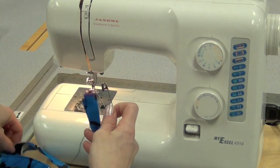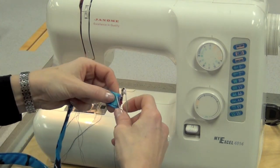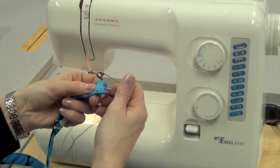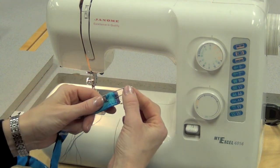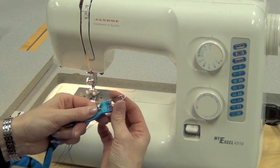Then you're going to take a large safety pin, open it, pick up at least a centimeter of fabric, making sure you're putting in the pin backwards so that the end you're going to pull is the end that won't open.